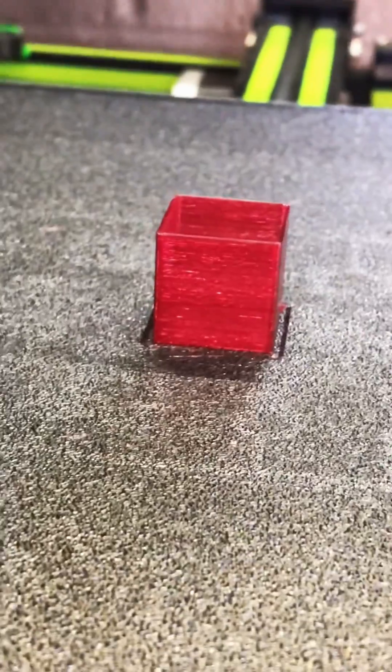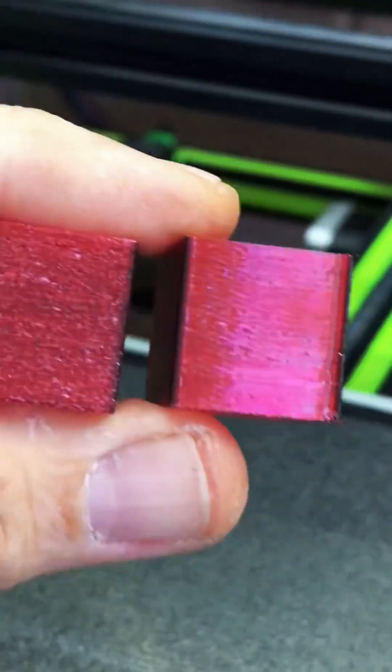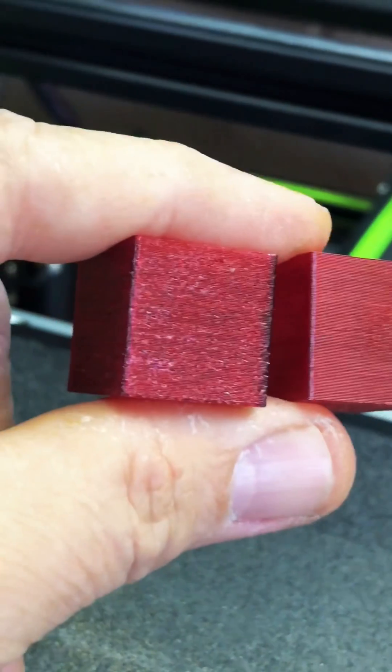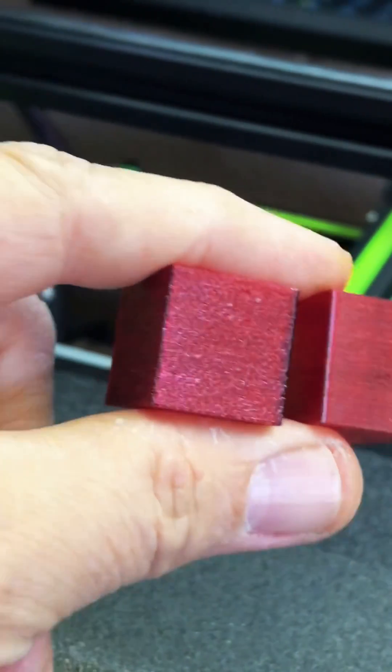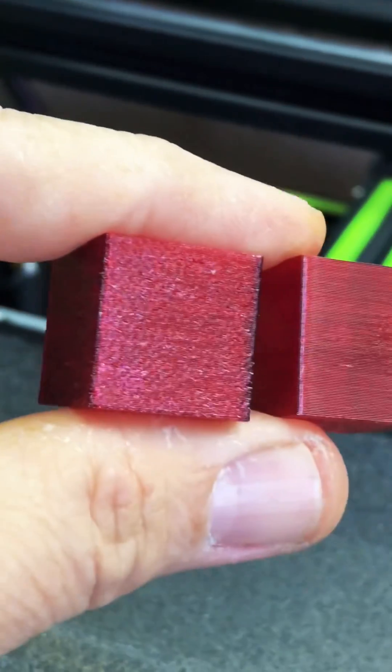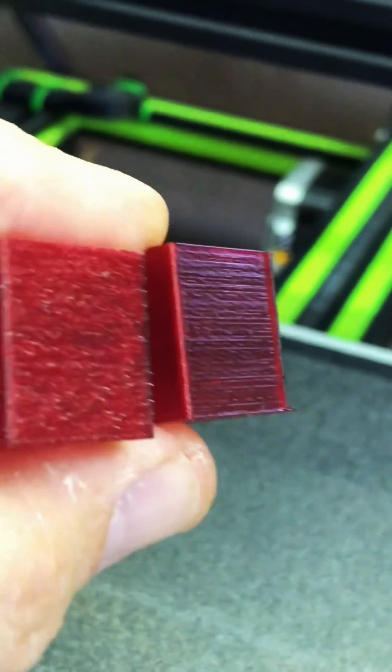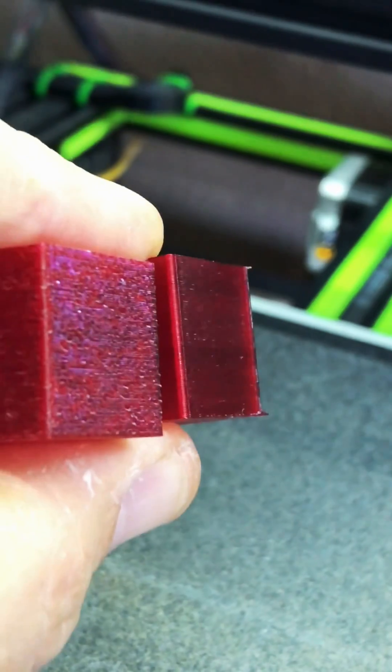Let's get it off the build plate and take a closer look. Here we have a much better comparison: this one on the left was done before I dried the filament and you can see that rough surface. This one on the right is done after drying, and there's a significant difference.